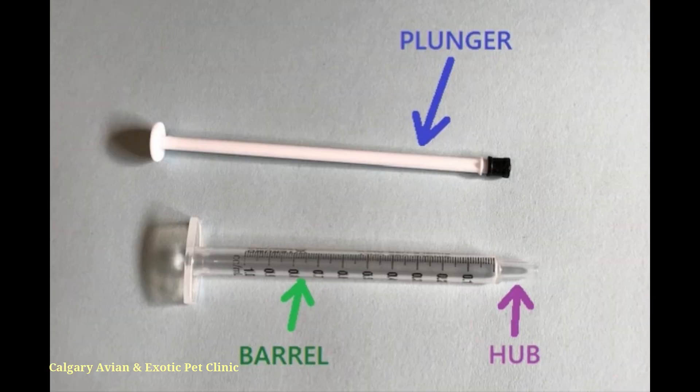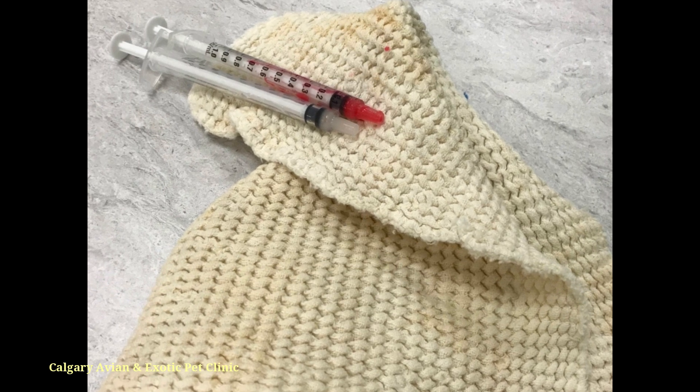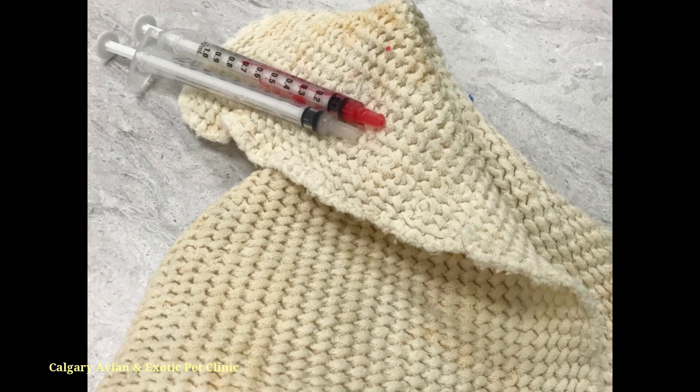There are three parts to a syringe that are worth noting: the plunger, the barrel, and the tip, also known as the hub. The plunger fits tightly within the barrel and is pushed or pulled to achieve the desired amount of medication.